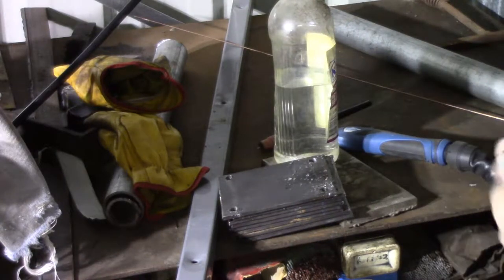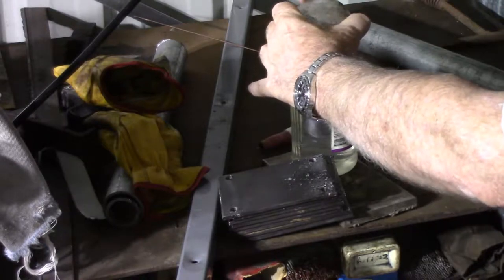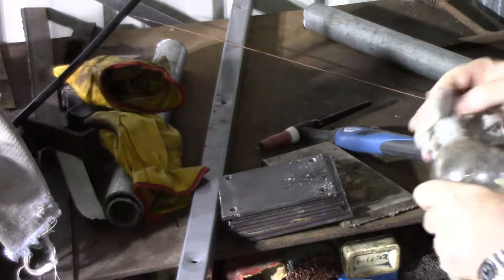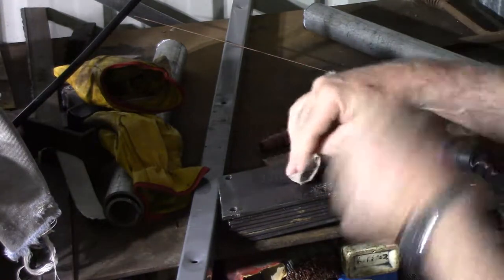I've got some oil on these plates that I'm going to use for the casters, and I can't shift it with the acetone, so I'm going to try a bit of methylated spirits. Hopefully that will clean them up enough to weld.